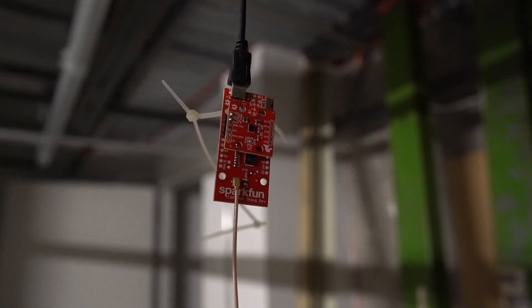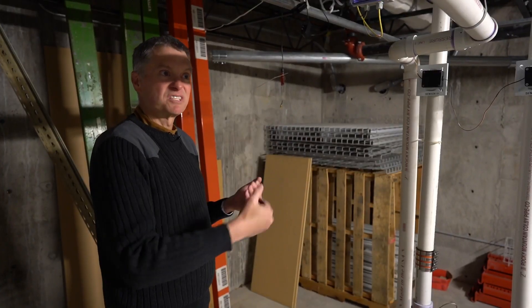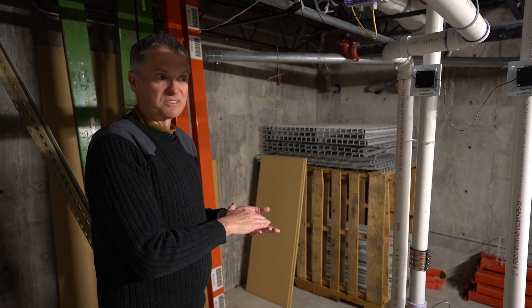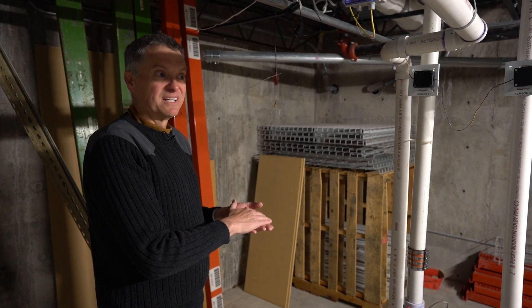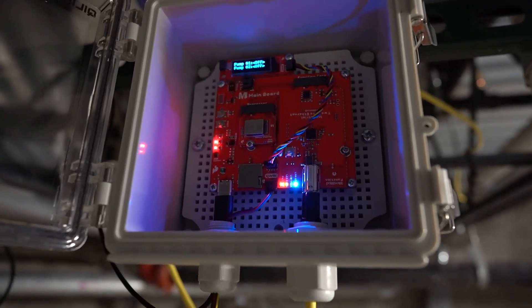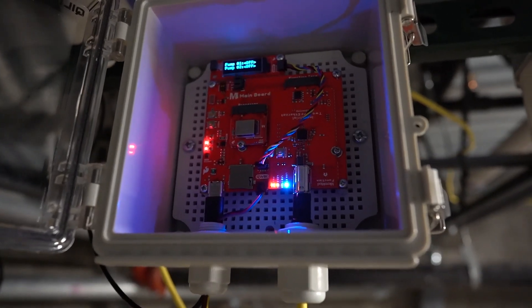We thought, let's do something with single-pair Ethernet. Let's bring a network down through single-pair Ethernet and use our MicroMod ecosystem and our Qwiic ecosystem to put some sensors on the pipes and deploy something to monitor our flooding possibilities and pump operation down here in the basement.